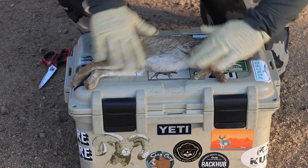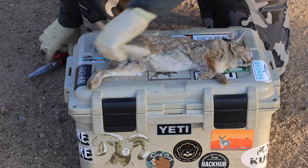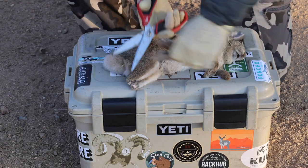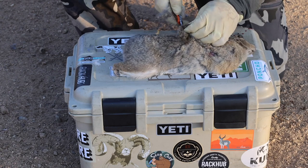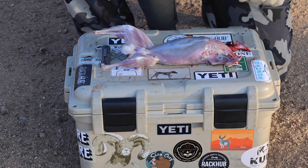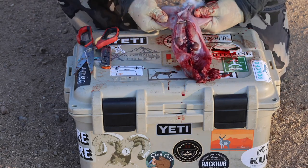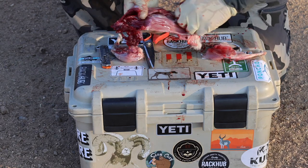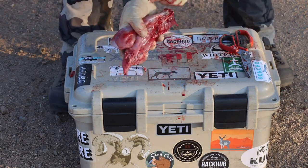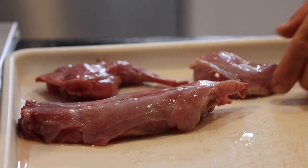I prefer a flat surface to clean on. I'm gonna use my little camera optics box as a portable table today. Step one: remove the feet and tail. Step two: remove all the hide. Step three: pull the guts. Step four: quarter up and stick them in the cooler.